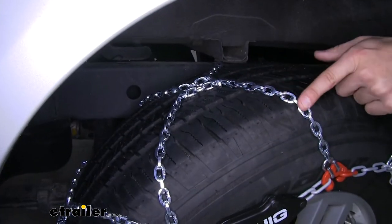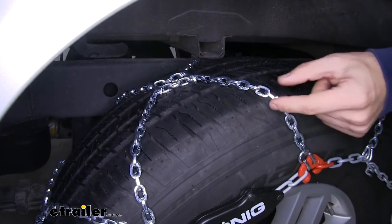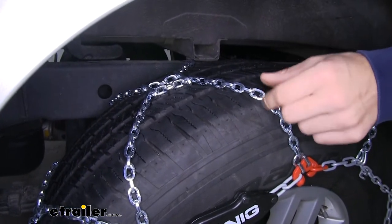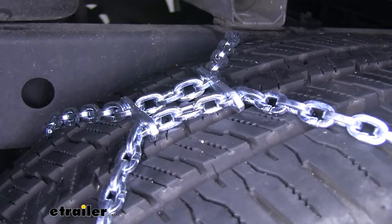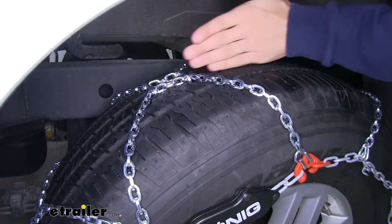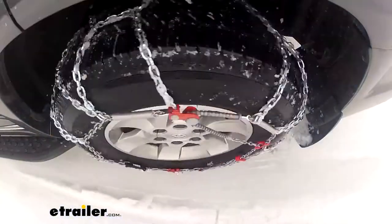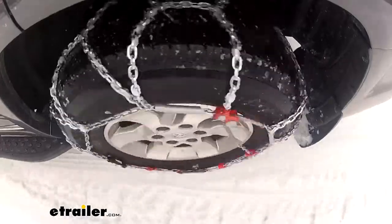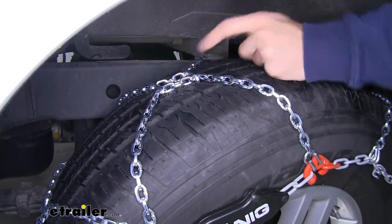These also have double-sided D-shaped links that are going to really dig into snow and ice and give you the bite you need to pull through and stay on track. We're also going to have two steel plates on each set positioned on the center of the tread. That's going to help provide great traction, and for any thicker ice where the D-shaped links can't get through, the steel plates will be there to break that up and give you traction.